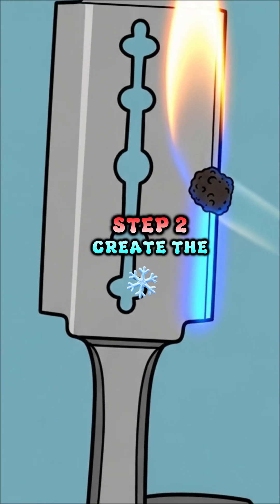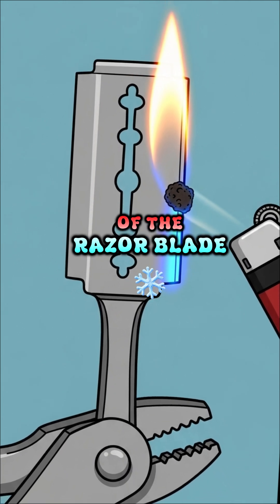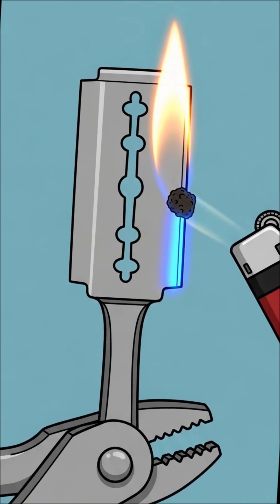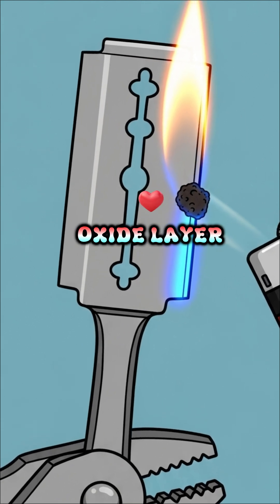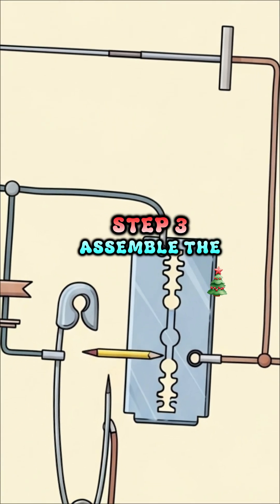Step 2: Create the detector. Gently heat one side of the razor blade until it turns blue. This creates a semiconductor oxide layer, which is the crystal in your crystal radio.